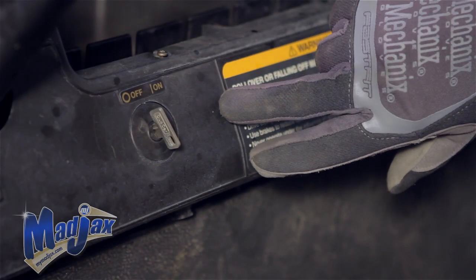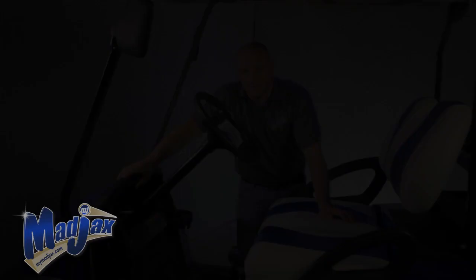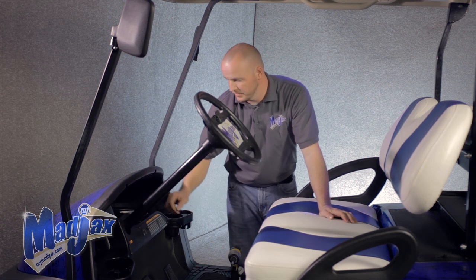Our first step, we're going to drill the hole out for our push-pull switch. Our next step, we're going to install our push-pull switch. We're going to make sure our car is in tow and our key switch is in the off position.